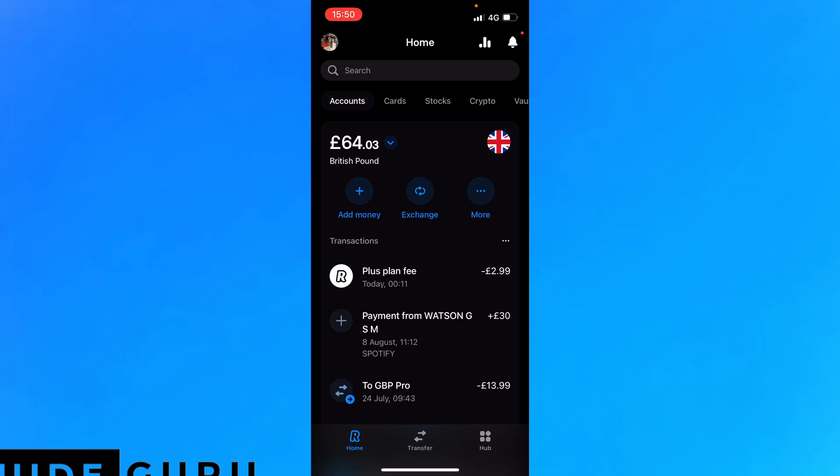Hey, do you want to make that sweet fat cash with Revolut? Don't worry, your boy's got you. First thing is you have to sign up to Revolut — you can do so in the link in the description.